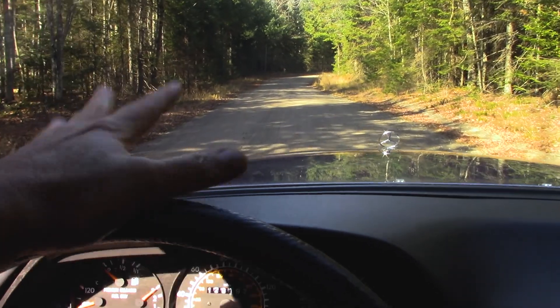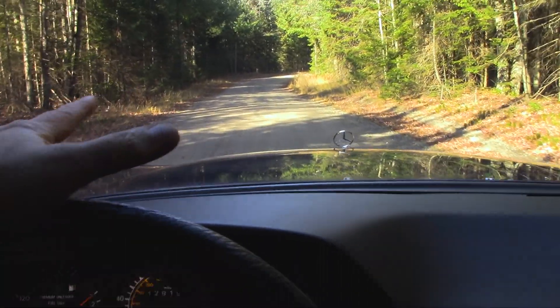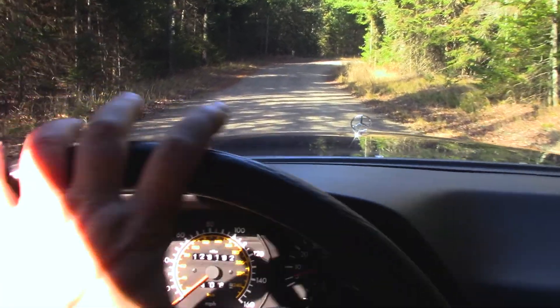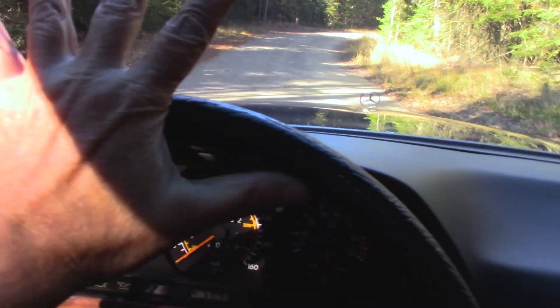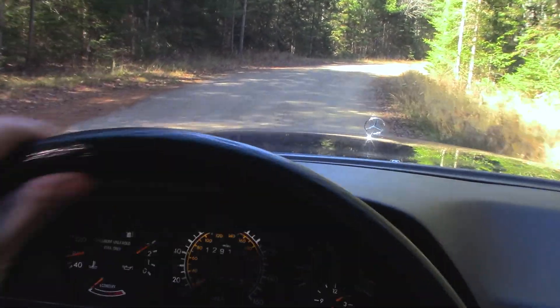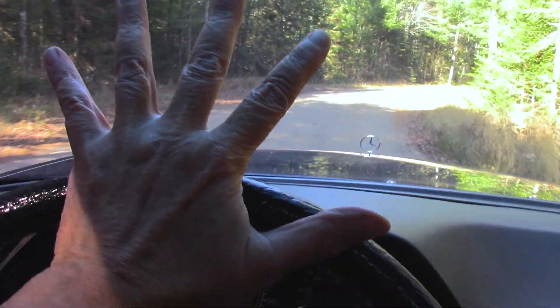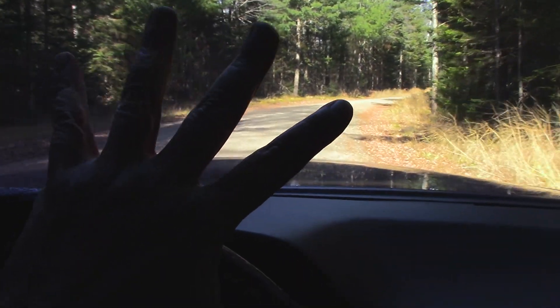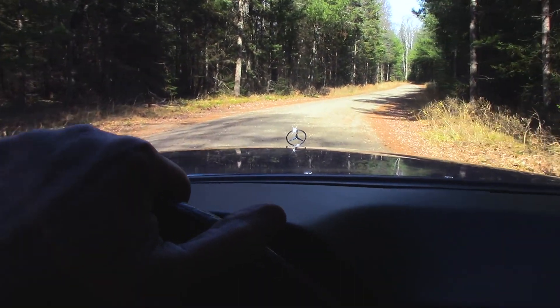I live in a rural area with a fair amount of gravel roads full of potholes and washouts. Before I replaced the steering damper, when I'd hit those the wheel would just jerk back and forth. Now it's just extremely stable — it doesn't move at all. That was a worthwhile repair.